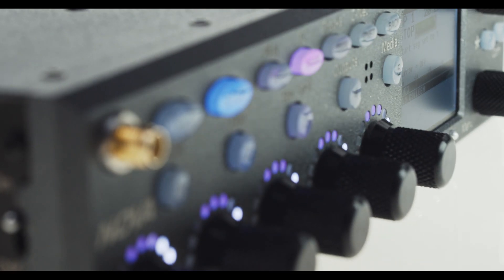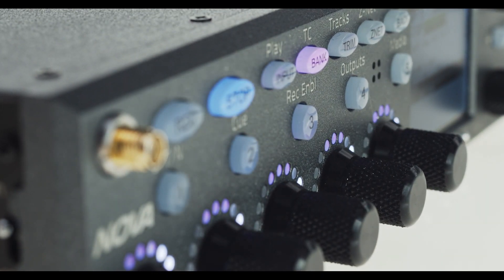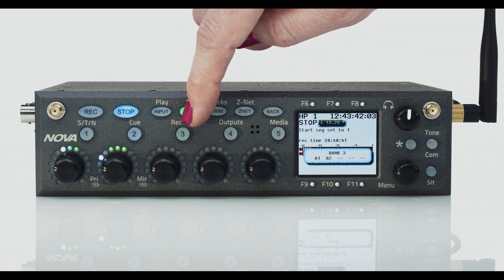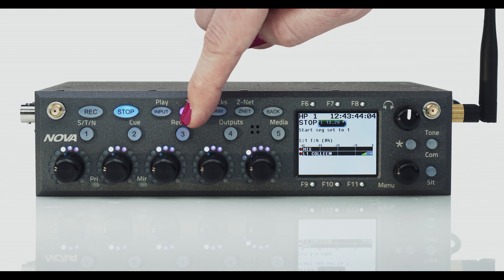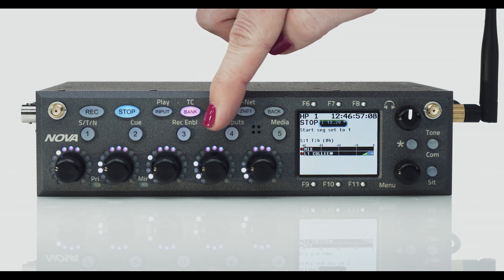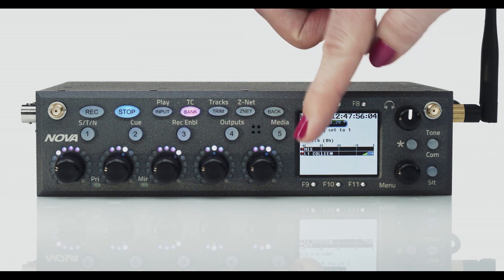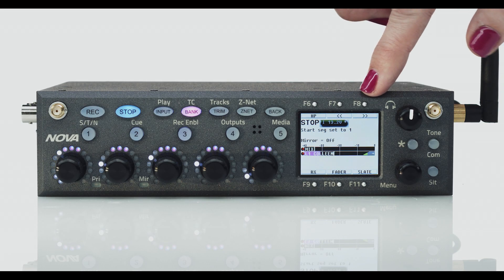We've made Nova incredibly easy to navigate through. The front panel is equipped with five Infinity encoders on five banks, so you can control 25 sources and custom configure them to your workflow. Plus, each of these encoders has three instantly accessible functions: fader control, input trim, or Zaxnet remote control trim. There are also quick keys surrounding the LCD display whose functions change according to what screen you're working in.